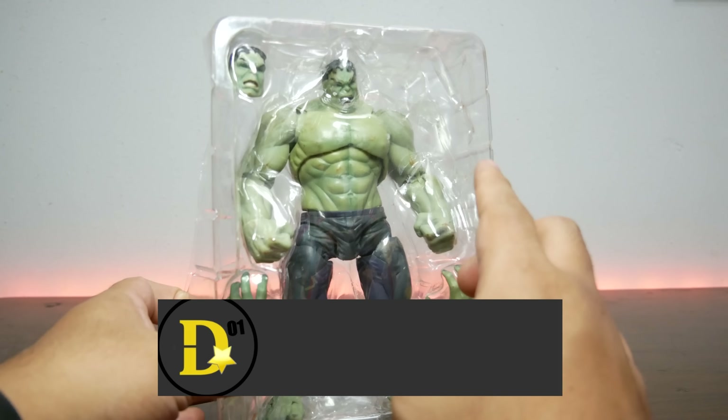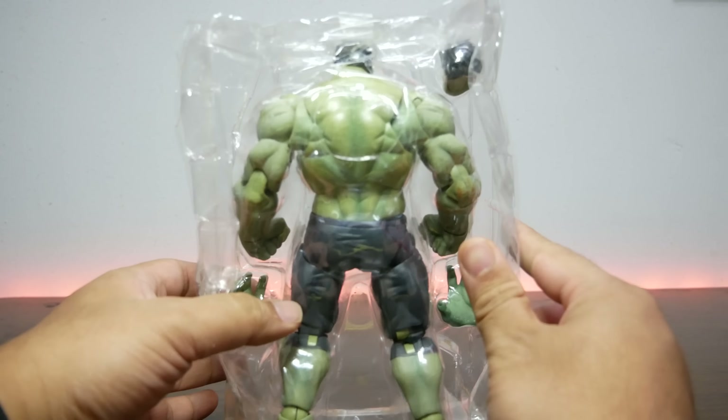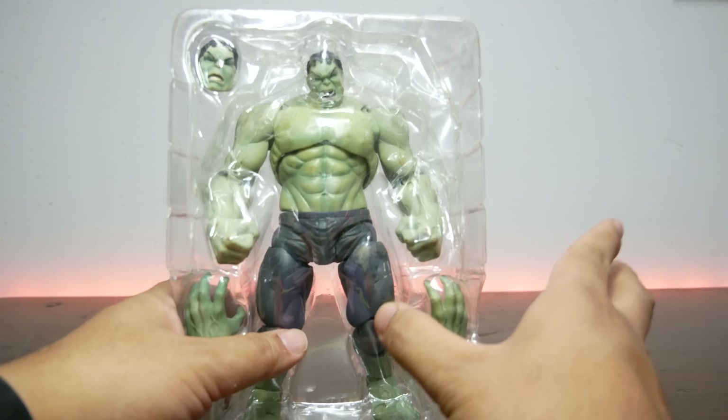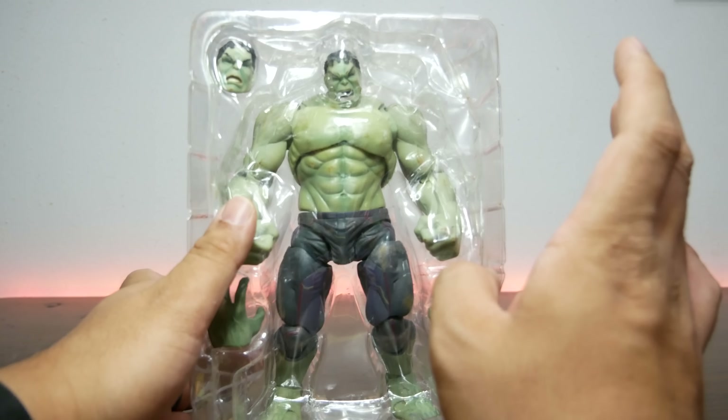This Is Not... well, there's no box here so I can't really give you the proper name. Well, I can give you the proper name because I know what it is, but there's no box that came with it — I'll tell you why in a bit. This Is Not the S.H. Figuarts Age of Ultron Hulk.